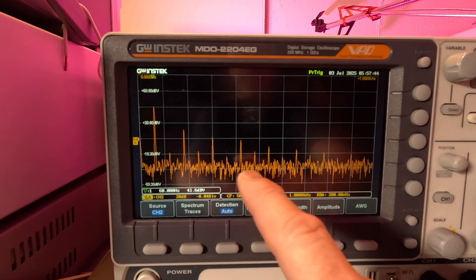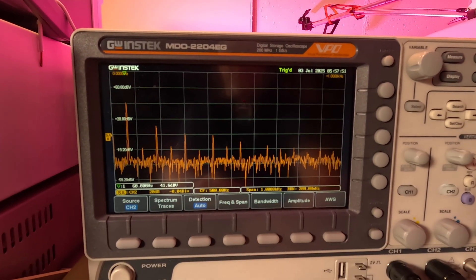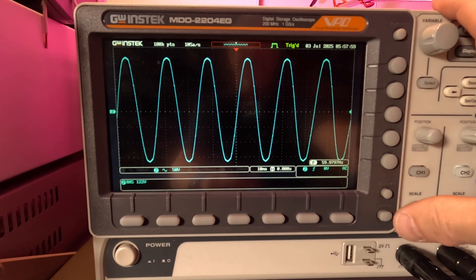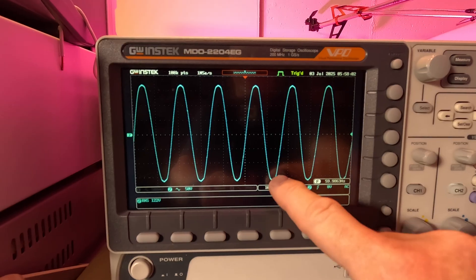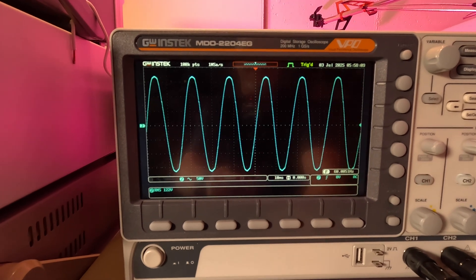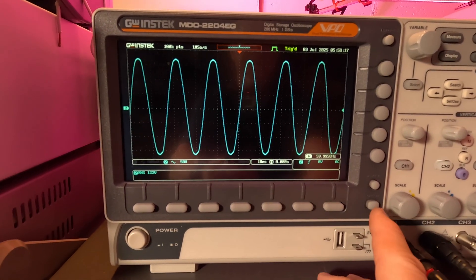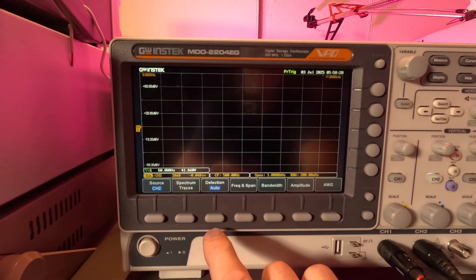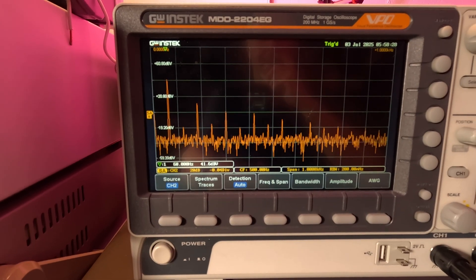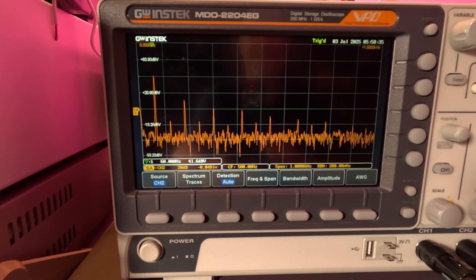Just to give you an idea, here's what the spectrum looks like off my wall receptacle. There's the voltage, and the odd harmonics are pretty high right now. Here's the voltage waveform off the wall — it looks pretty good but kind of destroyed a little bit and almost looks too rounded at the top. It looks clean visually, but the spectrum tells a different story — so the power off your wall isn't super clean. It's not bad at all, but it does have harmonic distortion.